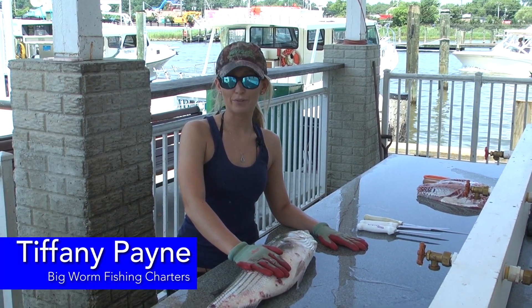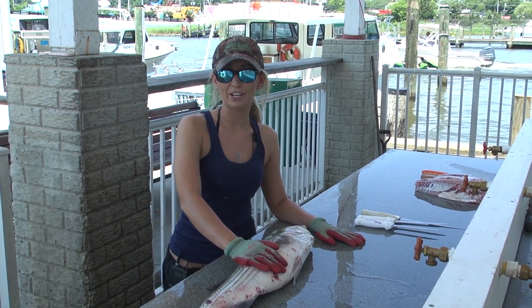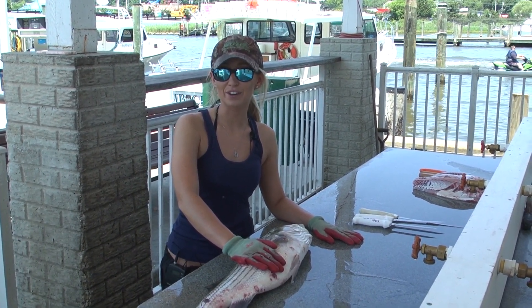Hey, this is Tiffany Payne with Big Worm Charters in Chesapeake Beach, Maryland. I'm going to show you how I fillet with my Dexter knives.